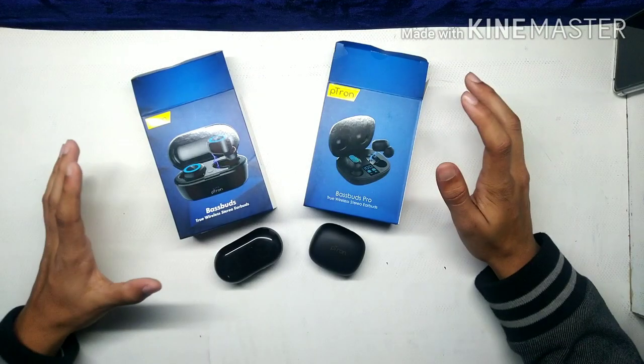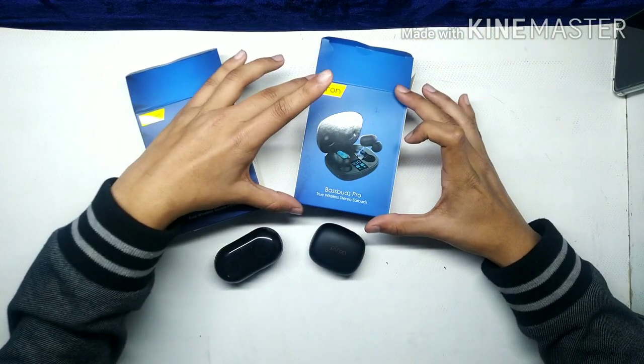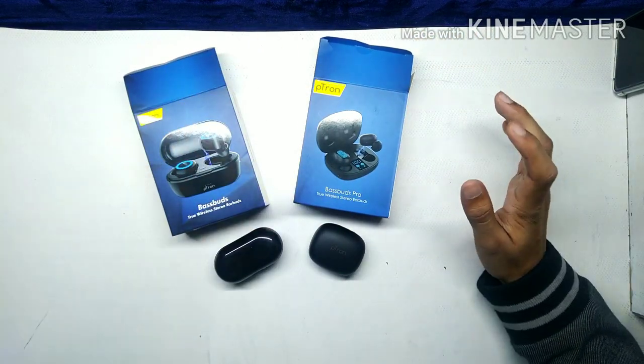Hey guys, welcome to our YouTube channel. Today's video, we are going to do a comparison with P-Tron Base Buds and its Pro version, P-Tron Base Buds 2.